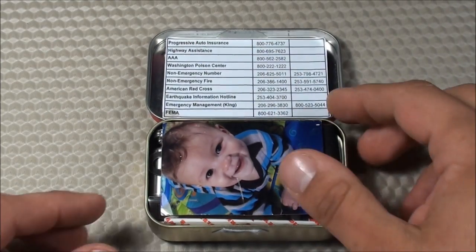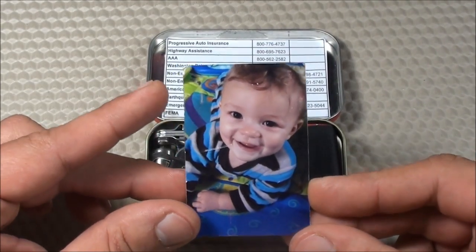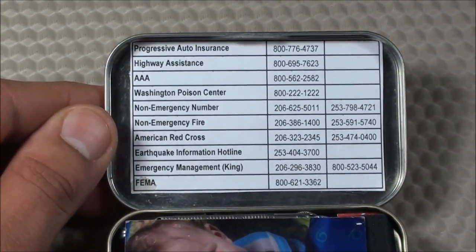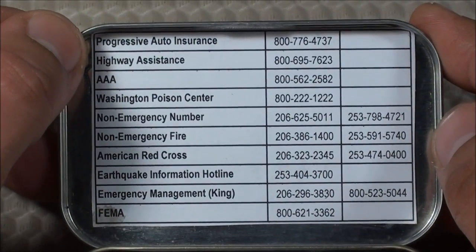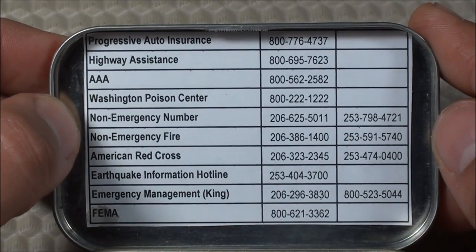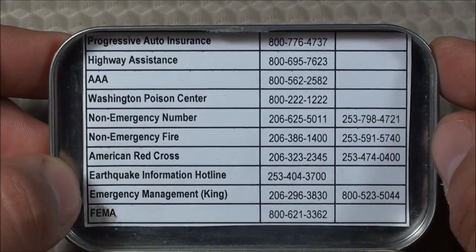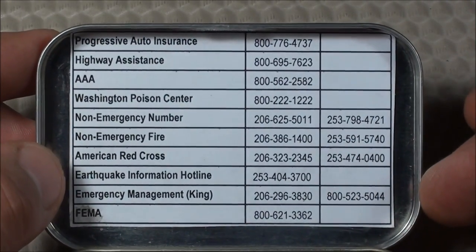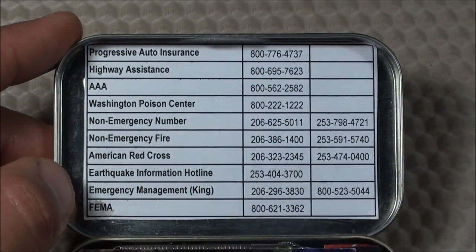The first thing I see when I open up my survival tin is a picture of baby prepper. They always talk about having the will to survive, so in a survival situation that's the first thing I want to see. I also have some emergency numbers on the top, attached with double-sided tape, just in case my cell phone dies. I have my auto insurance number, highway assistance, AAA, the Washington Poison Center, non-emergency numbers for the police and fire departments, the American Red Cross, an earthquake information hotline, emergency management for King County, and FEMA — all listed for both Seattle and Tacoma area codes, basically Western Washington.